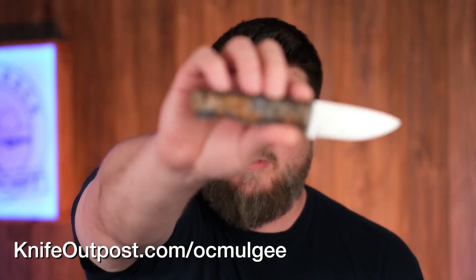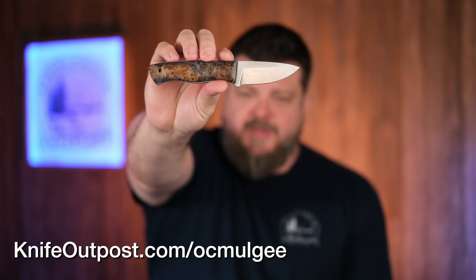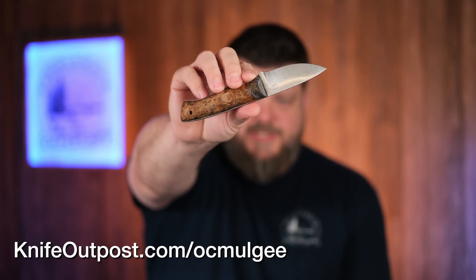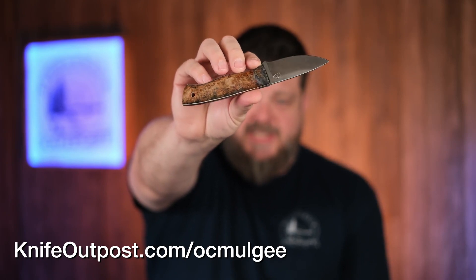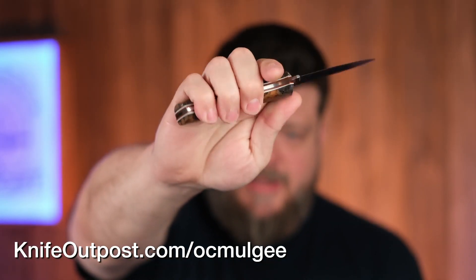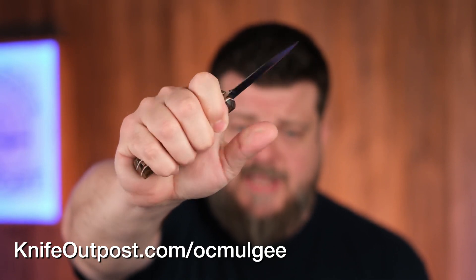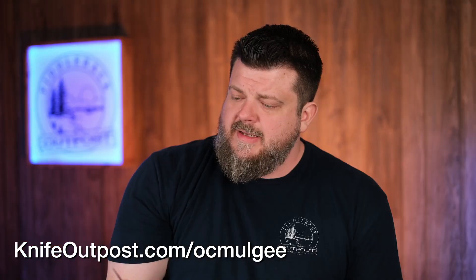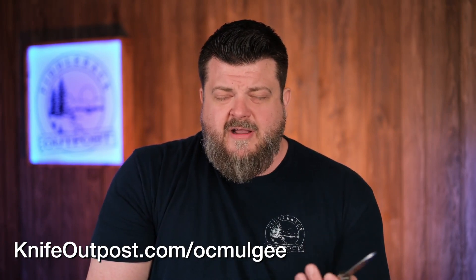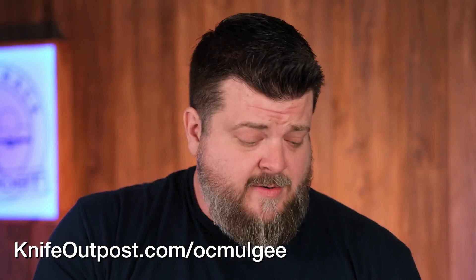Next up, Okmogi Knife Company with the beautiful Shiloh model in black ash burl rocking W2 steel. You'll definitely pick up in the photos the texture in that W2 blade. Since it's a high carbon steel blade, it's going to start popping that texture more as it patinas, and that patina is going to look excellent with the black ash burl handle. This is one of my favorites from Okmogi — I like this size and form factor a lot. Based on past knives with similar handle material, I think this is going to go pretty quick.